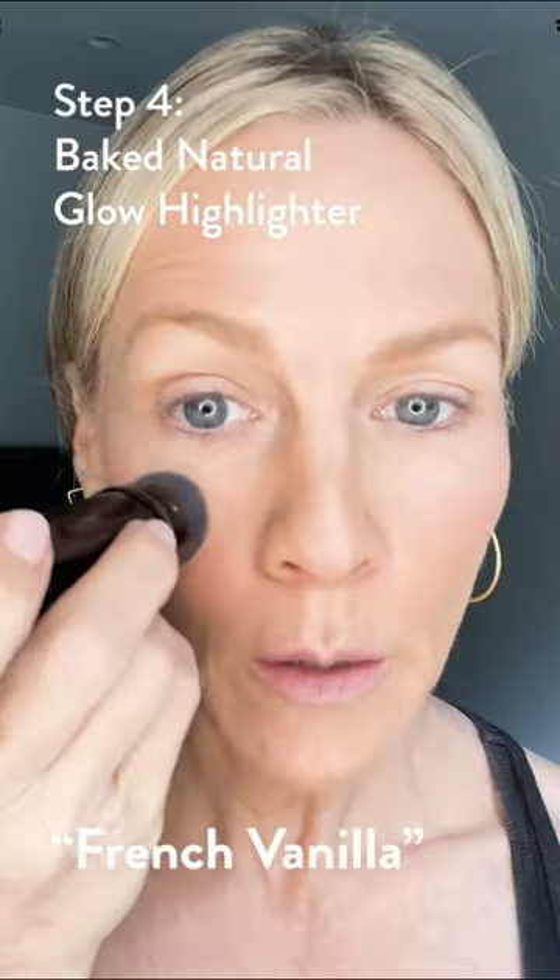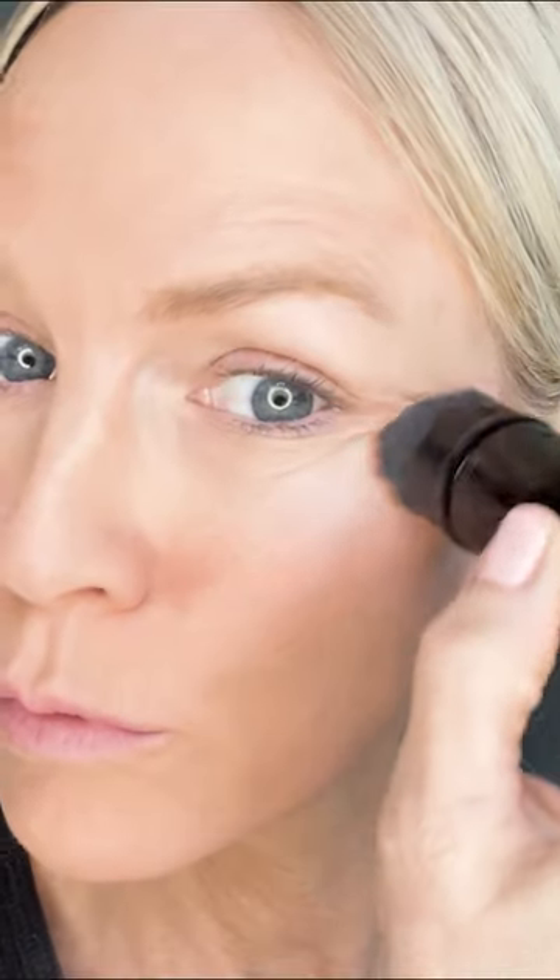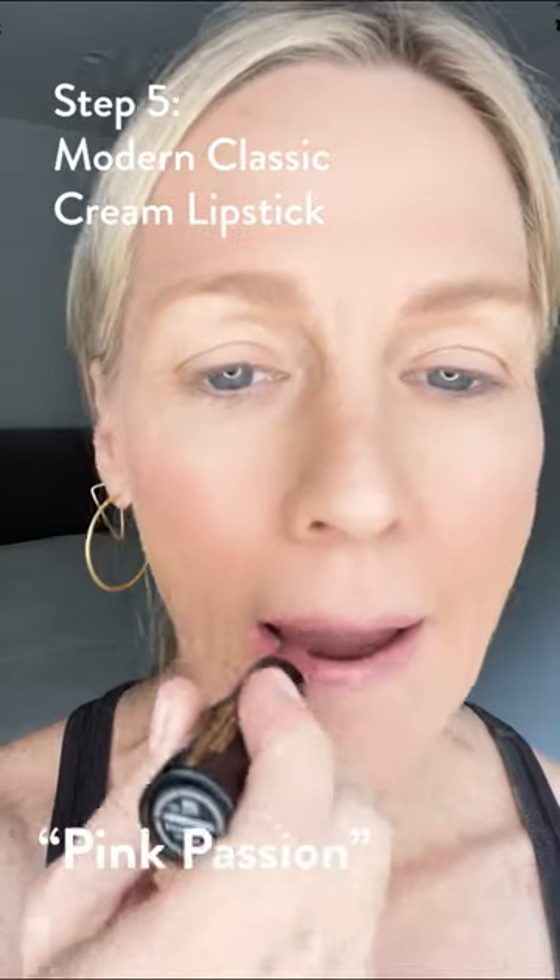Moving on to the highlighter. I like to put the highlighter right above my cheekbone. Now for the lipstick — it's real creamy. Wow, that was so easy.